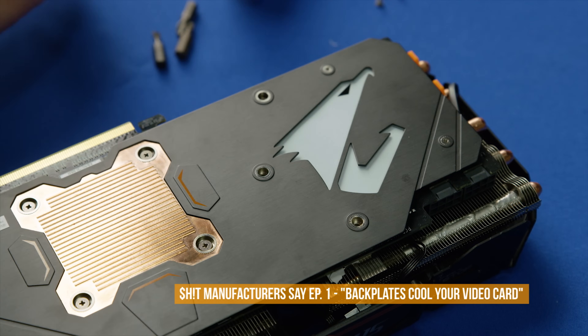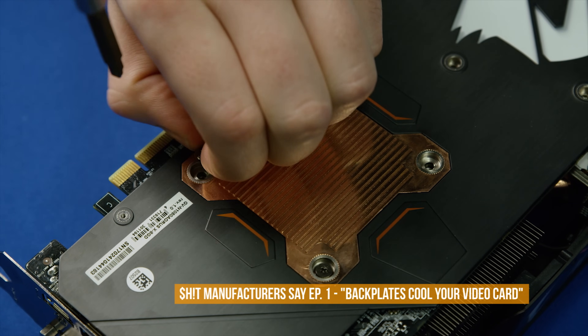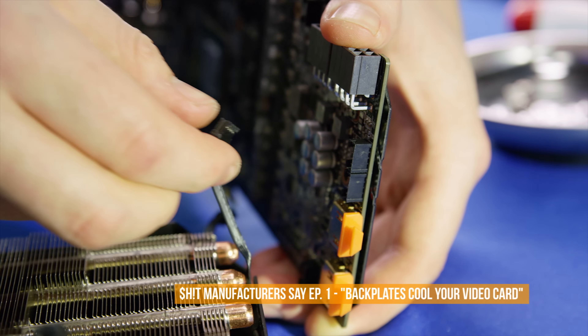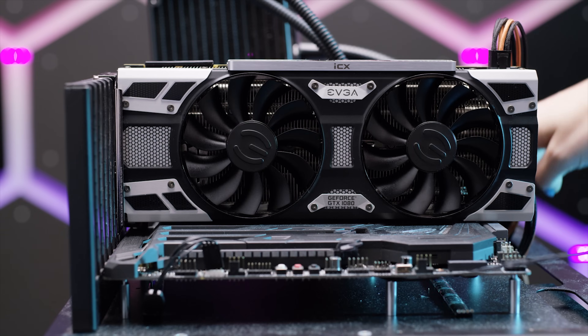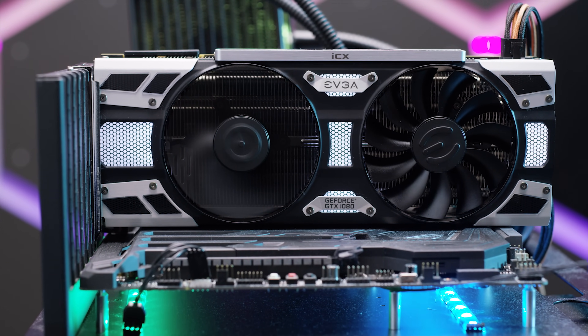Recently, we made a video investigating the usefulness of video card backplates. In a shocking surprise to no one, the thermal benefit was marginal if anything at all. So then when EVGA called us up inviting us to check out their top secret ICX technology that was going to solve video card thermal issues, we had to wonder — is this just another case of gluing on more fans and backplates, or is it a worthwhile innovation?